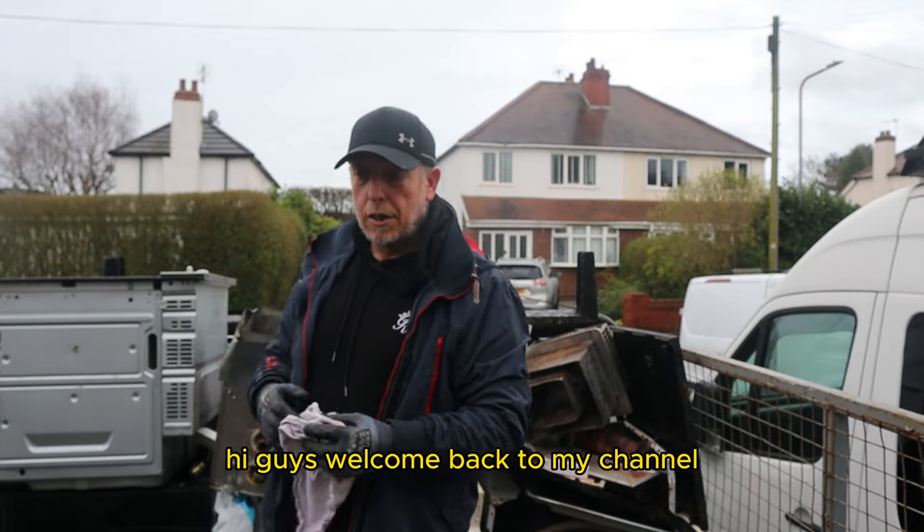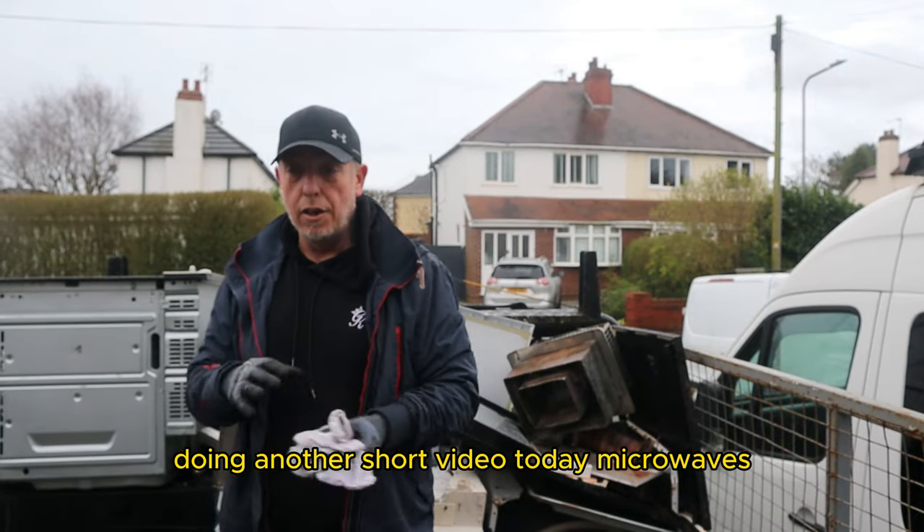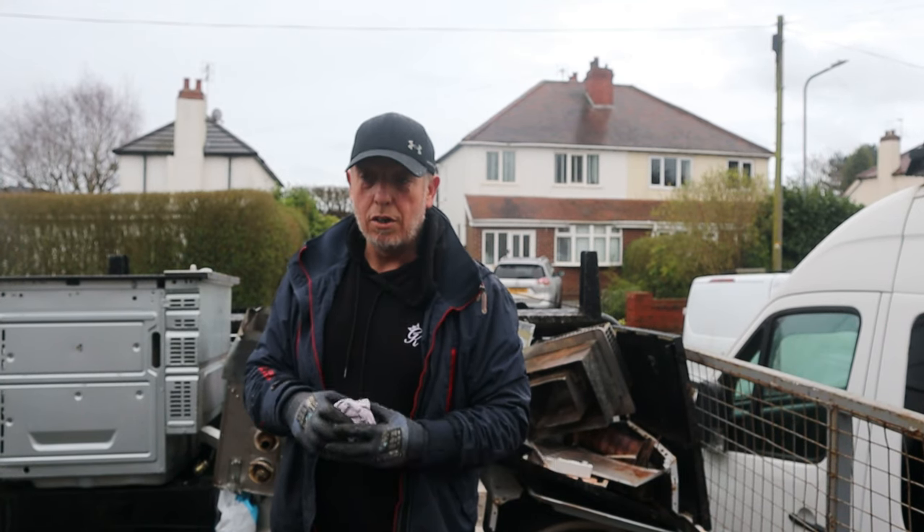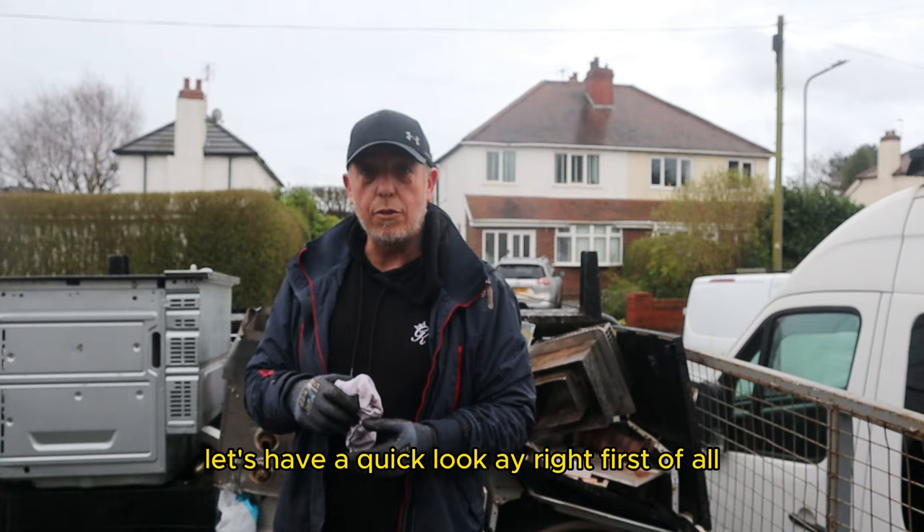Welcome back to my channel. Doing another short video today — microwaves. What's in them and what we can get out of them. Let's have a quick look.